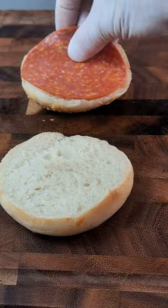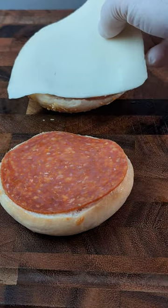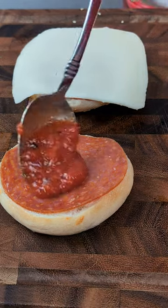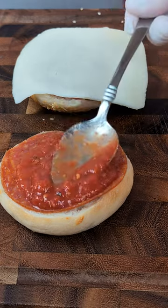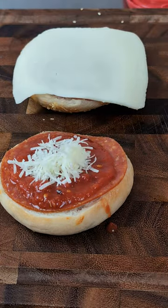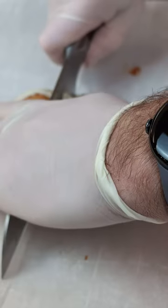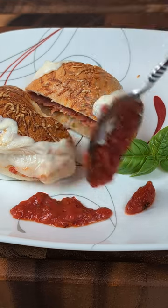From there, slice the bagel open and add some pepperoni, sliced mozzarella, some sauce, a little bit of pecorino romano, and bake in a 400-degree preheated oven for about five to six minutes until the cheese is nice and melted. And there you go — enjoy!